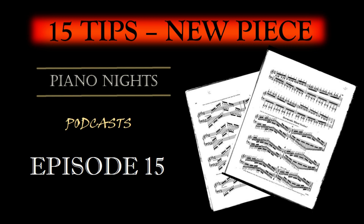Step 8: Dynamics and articulation. Pay attention to dynamics — loudness and softness — and articulation, how you play each note. Experiment with different interpretations to infuse your unique musicality into the piece. Step 9: Phrasing and expression. Consider the overall phrasing and emotional expression of the piece. Think about where the climaxes are and how you can convey the piece's emotional journey to your audience.